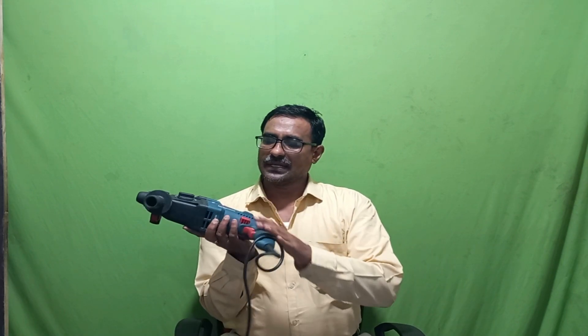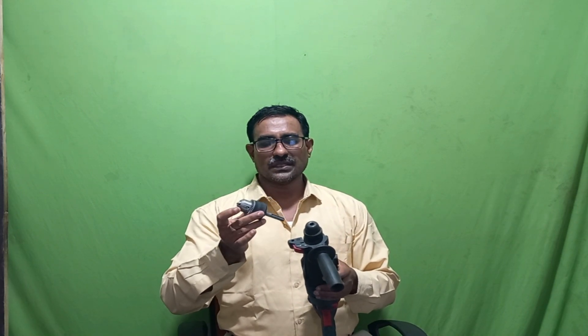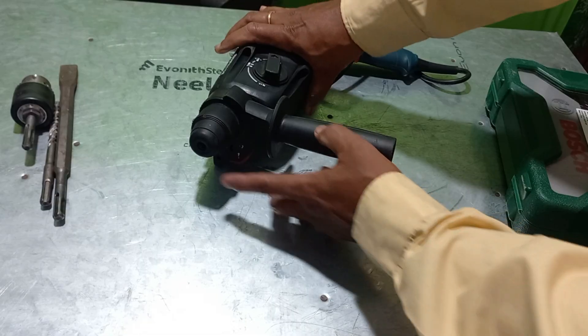Hello friends, this is your Tech Door. Today I will explain how to use an SSD plus drill bit chuck adapter converter — your rotary tool into a drill drive. This is the professional rotary tool and this is the ordinary chuck. I will show you step by step how to convert and fix this. Please subscribe and like my Tech Door channel.